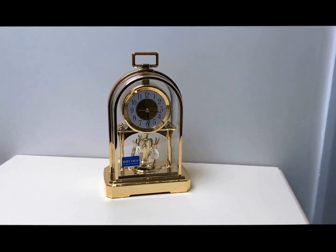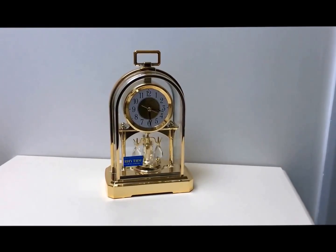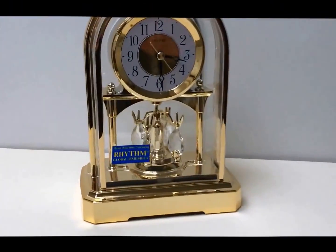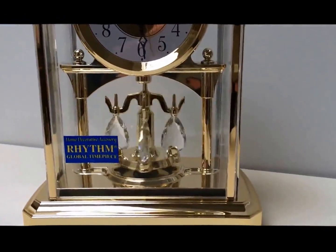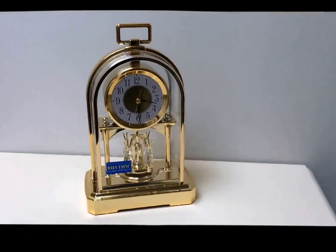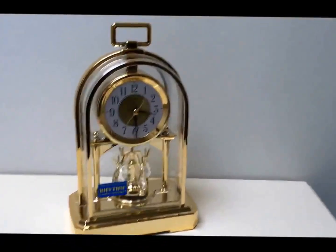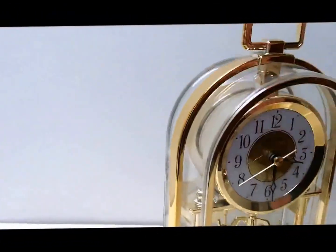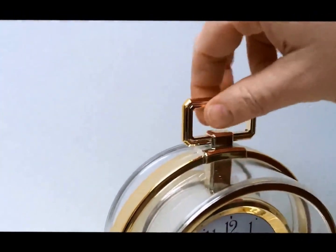Hi, this is the short video for the Anniversary Pendulum Mental Clock. I want to do a quick video here just so you can actually see the movement of this timepiece. It's called the Gilt Oblong Anniversary Clock. Gilt is because of the colour — it's like a goldy colour. And the Oblong has got the oblong handle here.